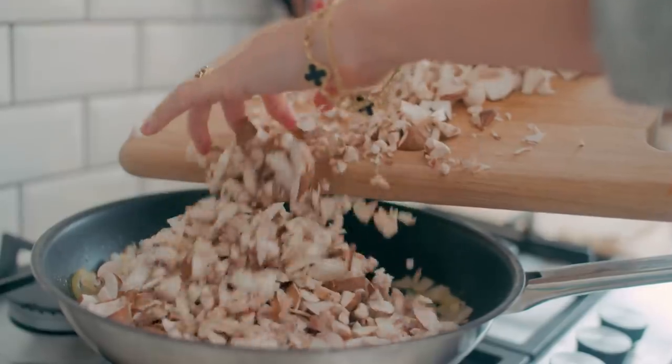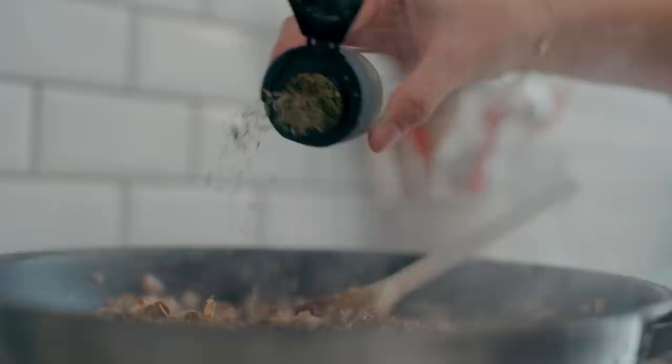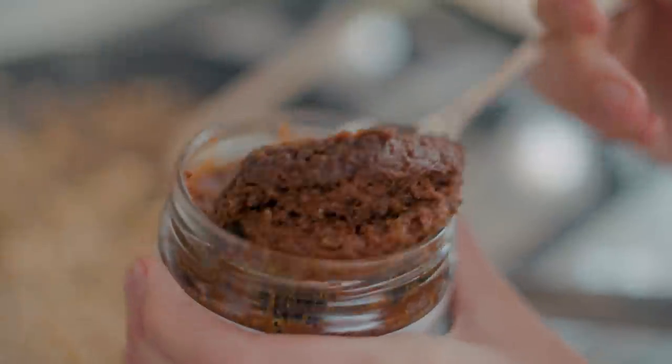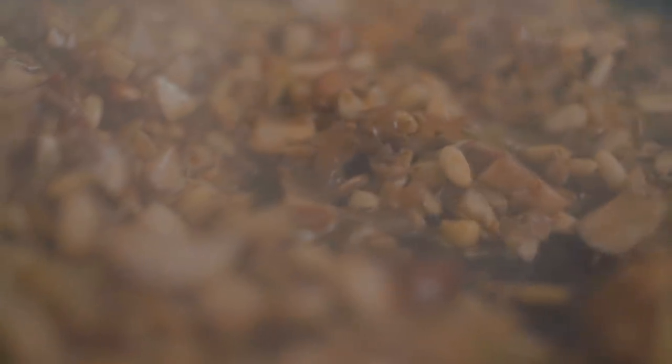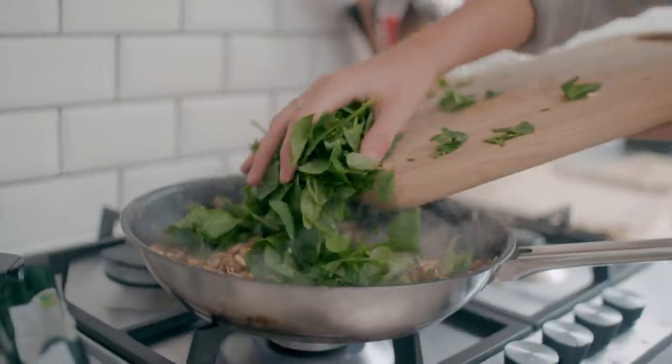We're going to then add those to the onions, and with that we're going to add the rosemary, thyme, pine nuts and miso and cook everything together. Once it's all nicely cooked down, just stir in your roughly chopped spinach and let that wilt. That will just take a minute or two.